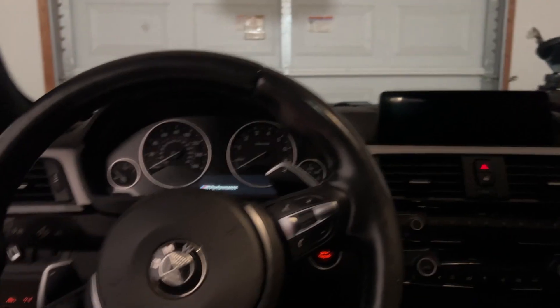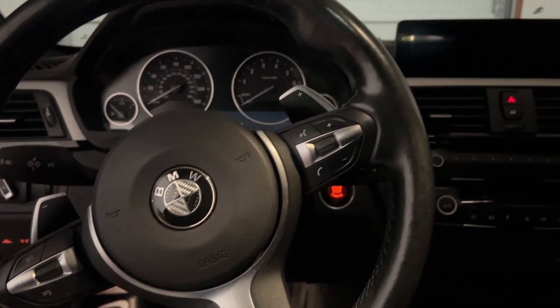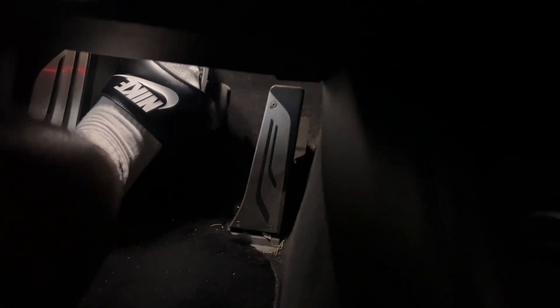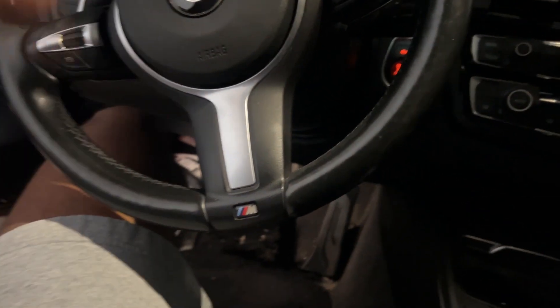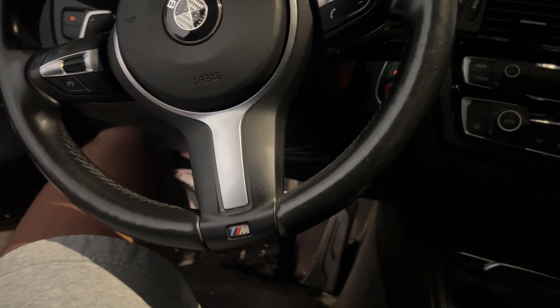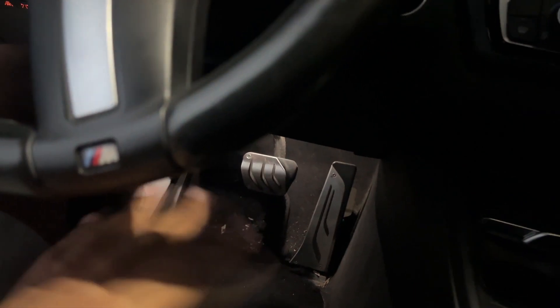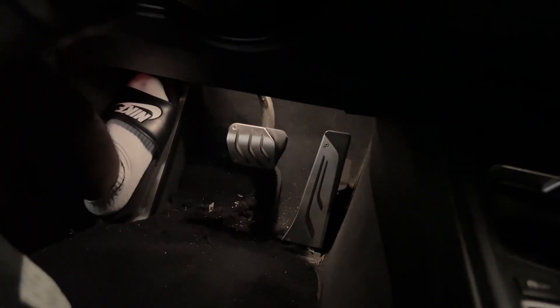The last two things we need to do before driving: you want to pump your brakes, because if you don't, you will step on the brake and it will go straight to the floor. Pump the brake all the way down a few times so the brake fluid flows through. Make sure you pump it two or three times, maybe more if it still doesn't feel right.